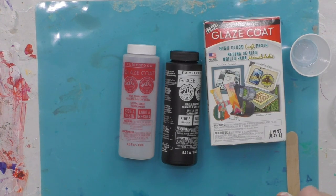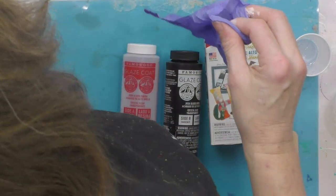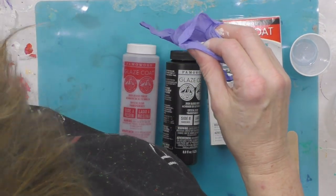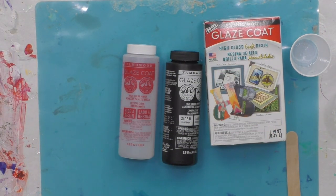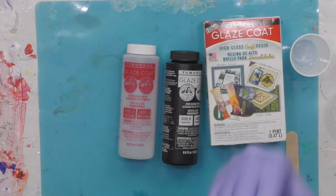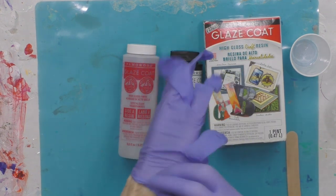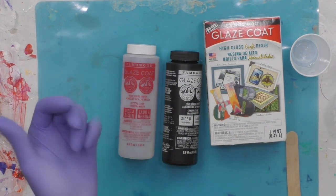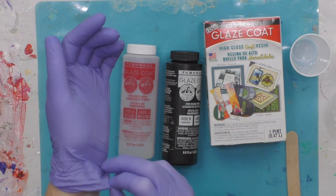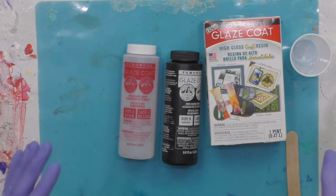I've got a little timer here so I stay on track with the mixing. You also need to wear a mask, have good ventilation, a dust-free environment, and a heat torch or heat gun to pop air bubbles. Even if resin says it's non-toxic, always take extra safety precautions — when you heat it, chemicals go into the air that can enter your nose and eyes, so wear safety glasses and a mask.